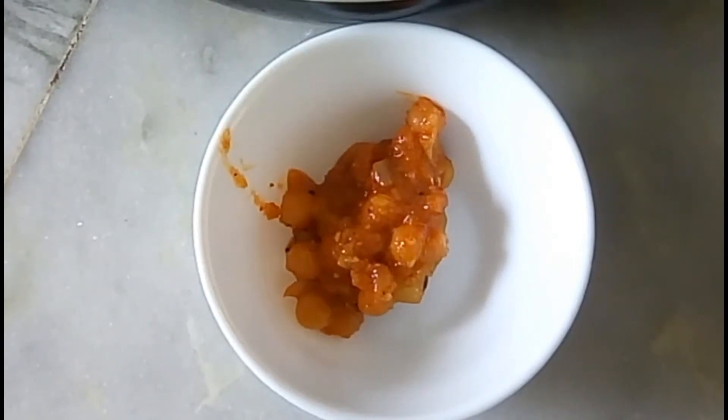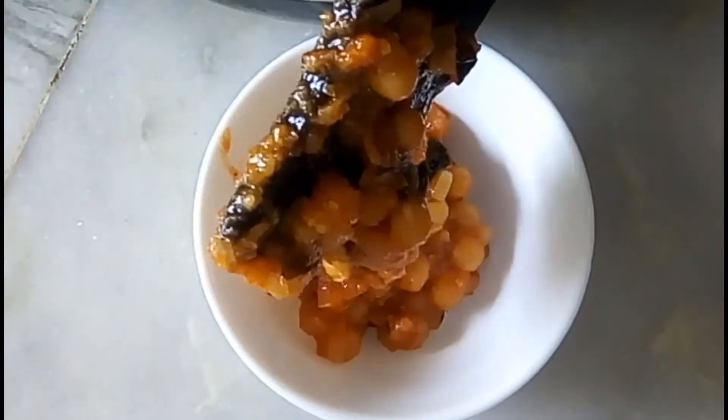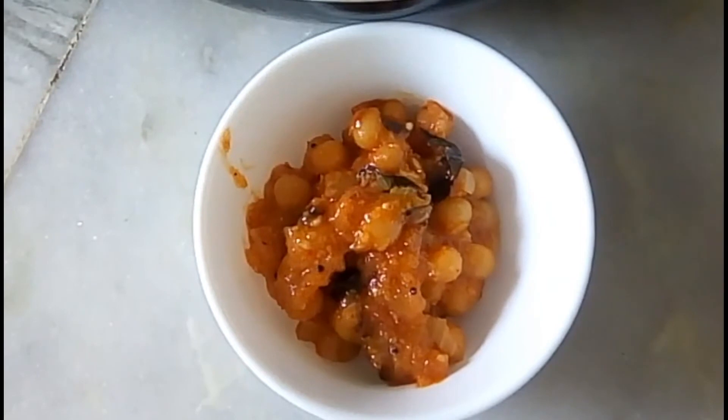Today, I am going to show you how to prepare this recipe. I am going to call my mom.